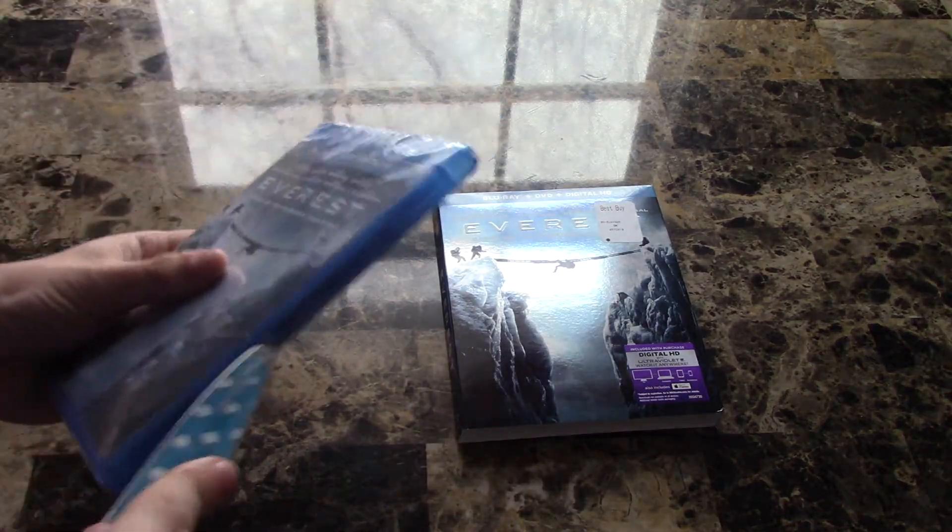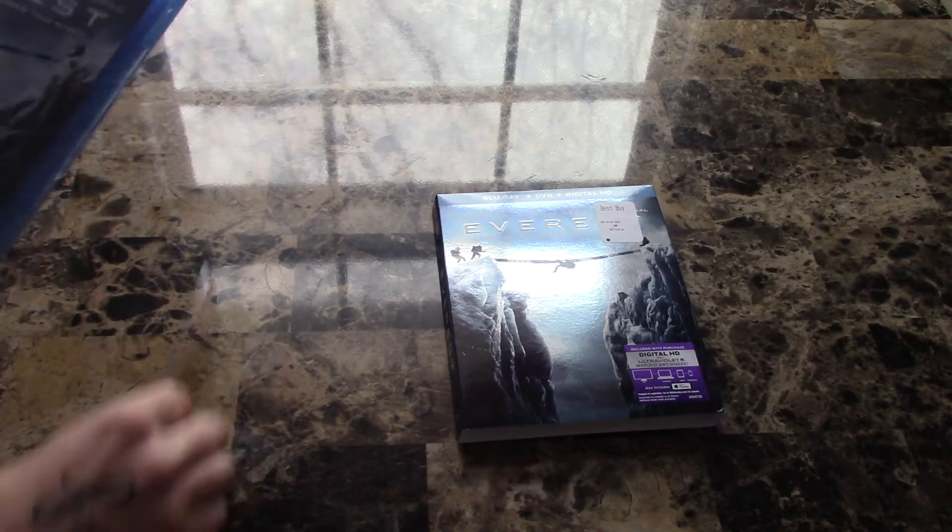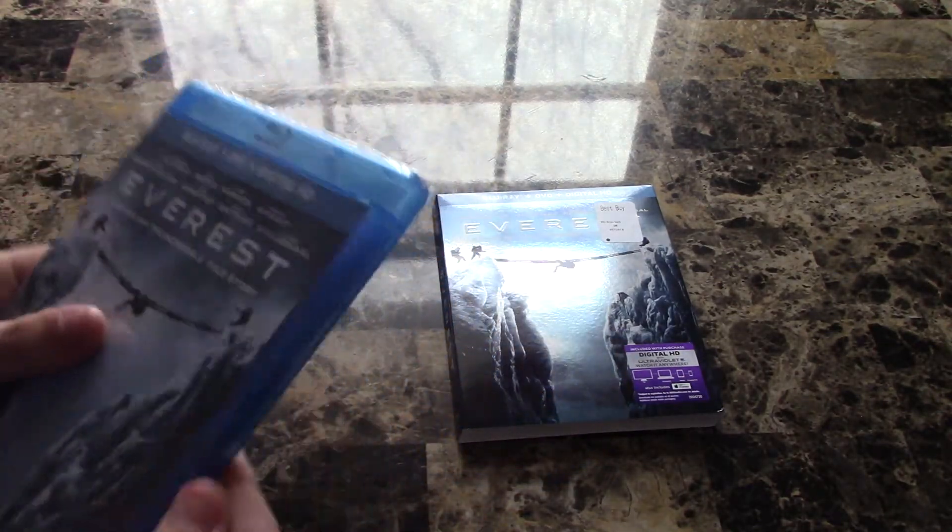And see what comes with it. This looks really interesting — climbing the famous mountain Mount Everest. Can't wait to check this movie out. Looks really good.